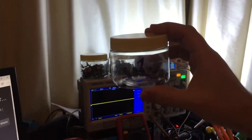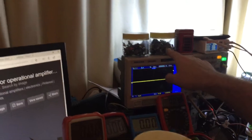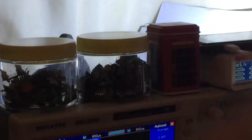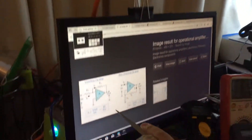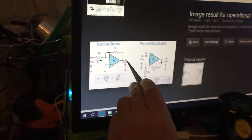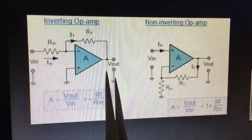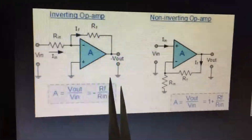Hello guys, today I'm talking about operation amplifier ICs. As you can see, I have a lot of multimeters here, and I'm trying to check single input/output operation amplifiers and also double input/output amplifiers. You can see the regular formula of the operation amplifier — pin number six is usually the output. Today I will show you how to select the best or optimized operation amplifier for your circuits.